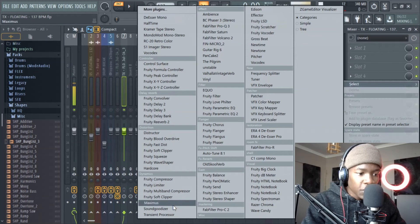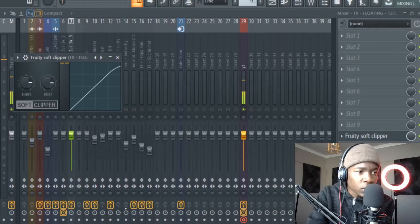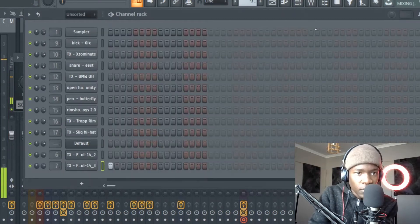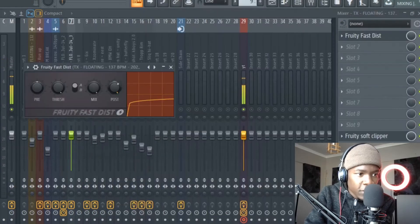Now as you know we put a soft clipper on our drums, so I'll put it on my kick. Now it's knocking, but I don't want it to knock too hard — I want it to be gentle. Yeah, sounds like that, it can work. All I gotta do is test some distortion — pretty fast distortion.